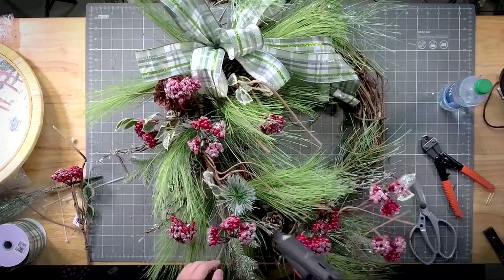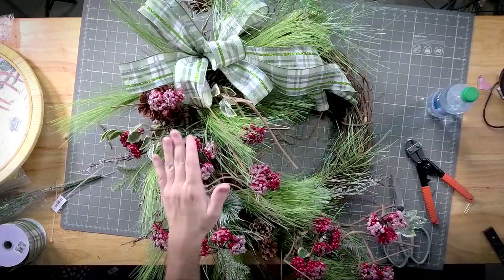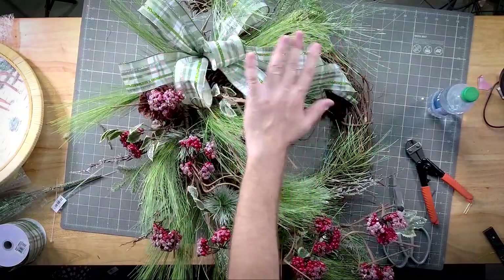Shoot some glue in there. Then we need to bring a little bit of berries up over there on that side.